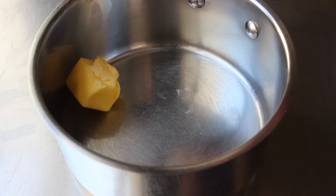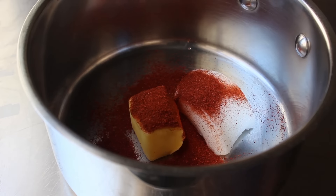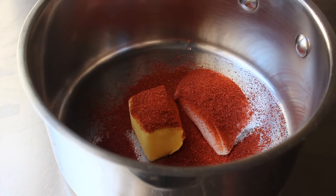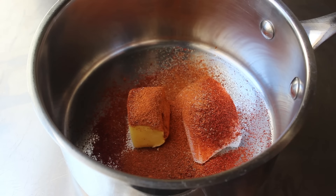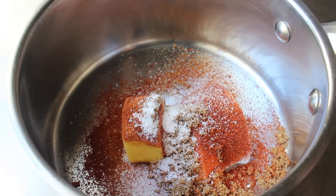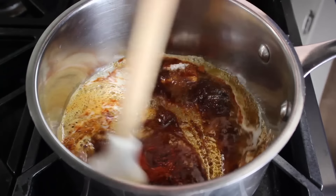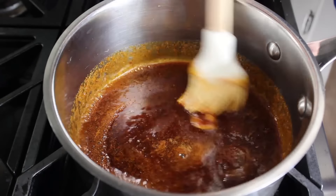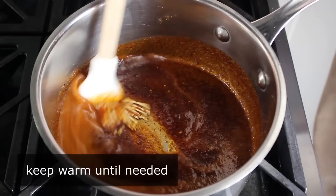During those 15 minutes, go ahead and make our sauce. Into a pan, I'm going to add some butter and some lard. Then we're going to add cayenne — make it two tablespoons. If you think that's an insane amount of cayenne, the actual original recipe uses about three or four times that much. We'll also add a little bit of garlic powder, some sweet paprika, a little bit of brown sugar, a touch of salt, and some freshly ground black pepper. Once we have all that together, place this over medium-high heat and cook for a couple minutes, stirring until those fats melt and everything gets heated through. Then turn off the heat and keep that warm on the back of the stove until we need it.